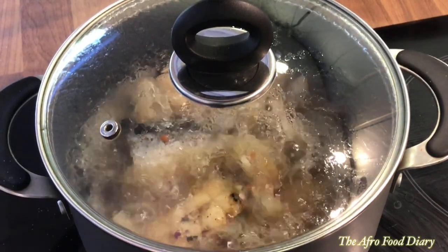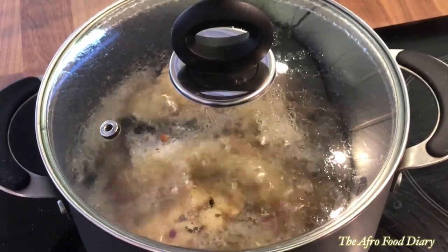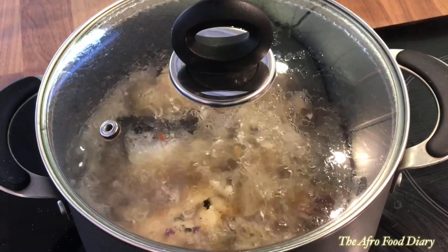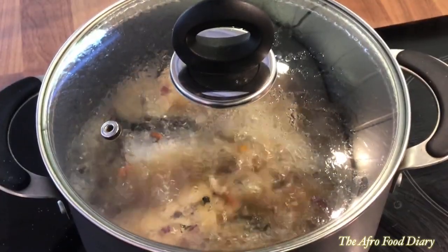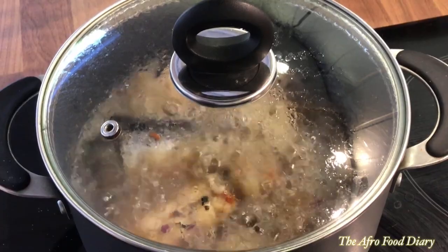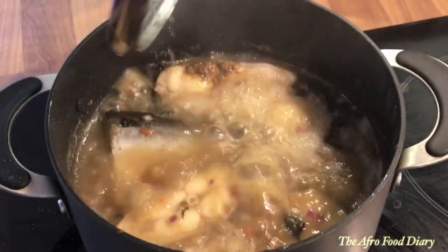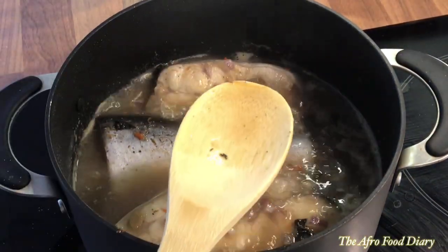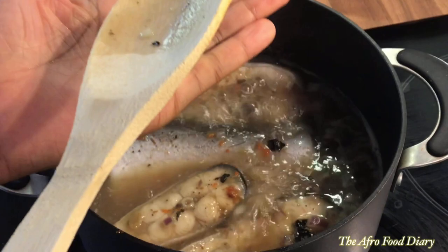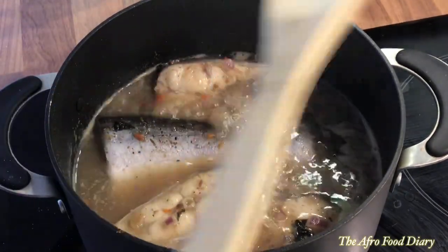It starts to boil immediately because I poured in already-boiling hot water. I have not added any salt yet — I want this to come to a boil first and then taste it to see if I really need salt. If you want a great pepper soup, you have to be really careful with salt. Now that it has boiled well, I'm going to taste and see how much salt I'll be adding.